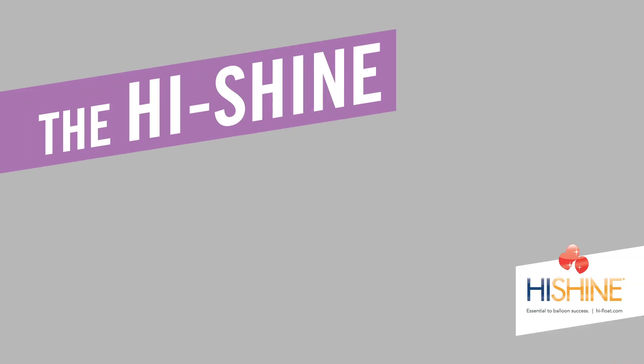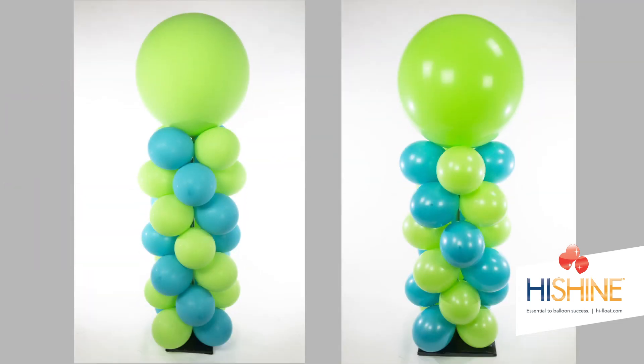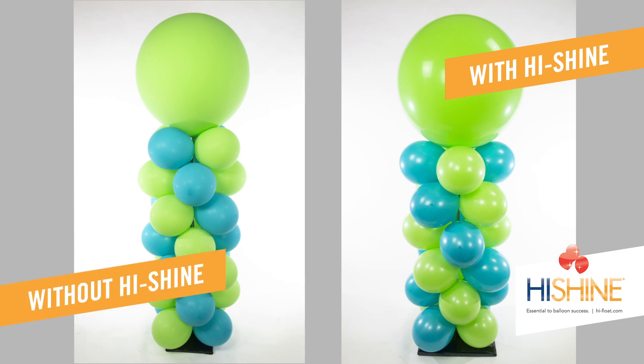Now let's show you how HiShine can make a huge difference in your balloon decor. These two columns were both inflated one week ago. The column on the right was treated with HiShine, and it still has a wonderful, bright, and shiny appearance. The dull, oxidized column on the left was not treated with HiShine.